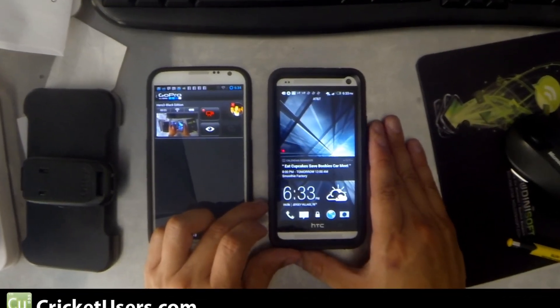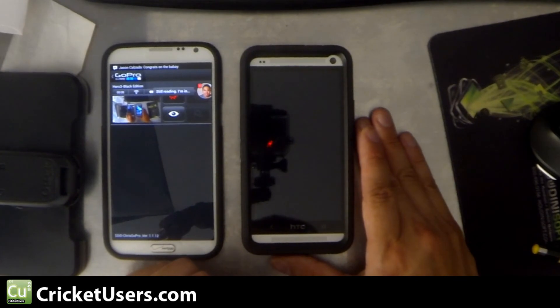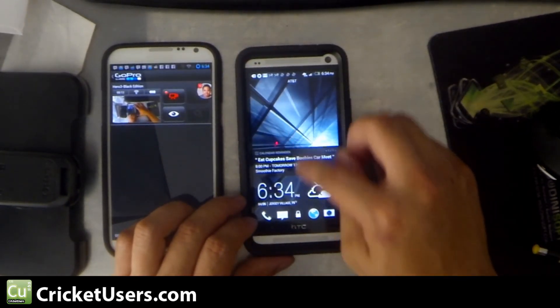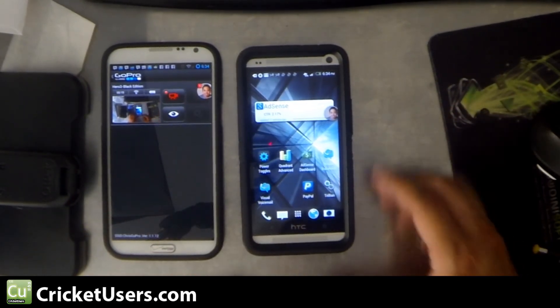Hey guys, this is Chris with Cricketusers.com and the U.S. Tech Channel. Today we'll be doing a really simple video on the HTC One. This one happens to be for AT&T, but I'm sure it'll work for any version of the HTC One. So we're going to unlock it and show you how to do a screen capture on it.